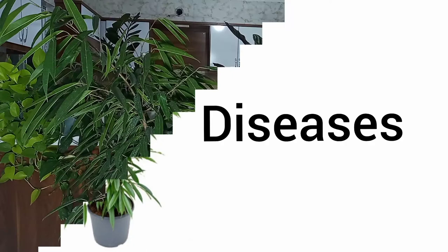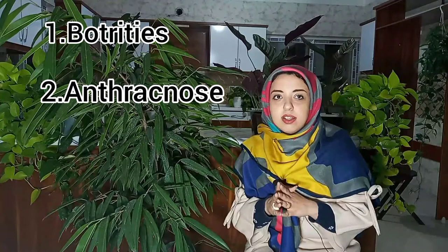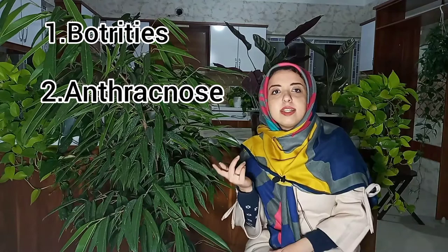Gray mold or Botrytis occurs when leaves of Ficus Ali are kept too wet. Anthracnose is another plant disease that can also be a problem.